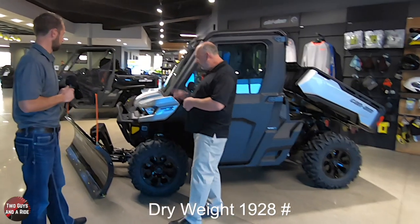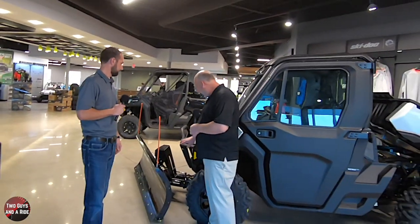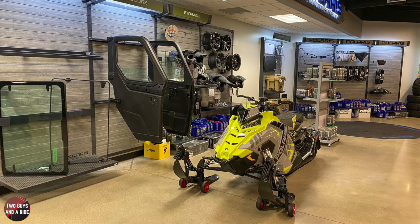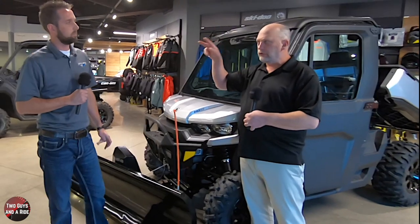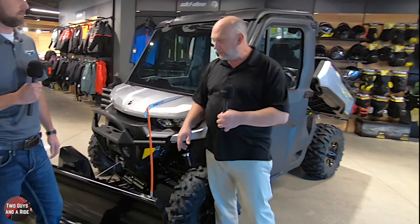On the Defender Limited there are some things that come standard. Starting with what I call the bull bar, you've also got holes in the front if you want to mount accessories. LED light bars is the idea - you'd put a light bar in the front for more visibility at night. And when we get inside, there are pre-made holes for switches so you're not drilling into your dashboard.